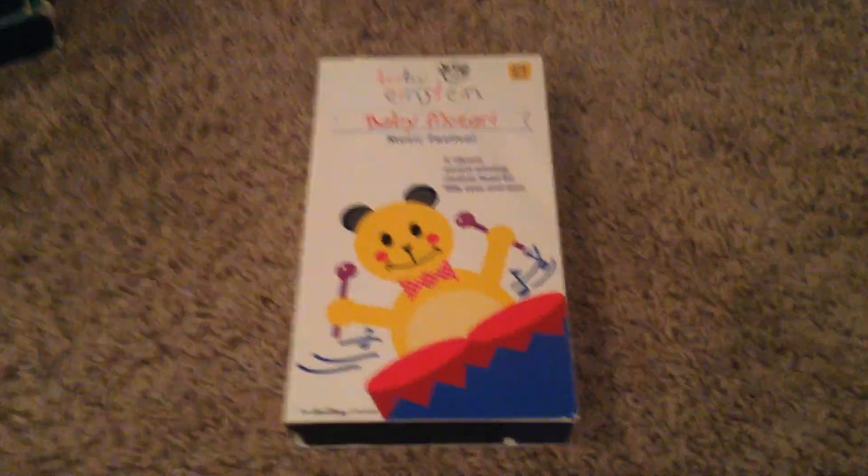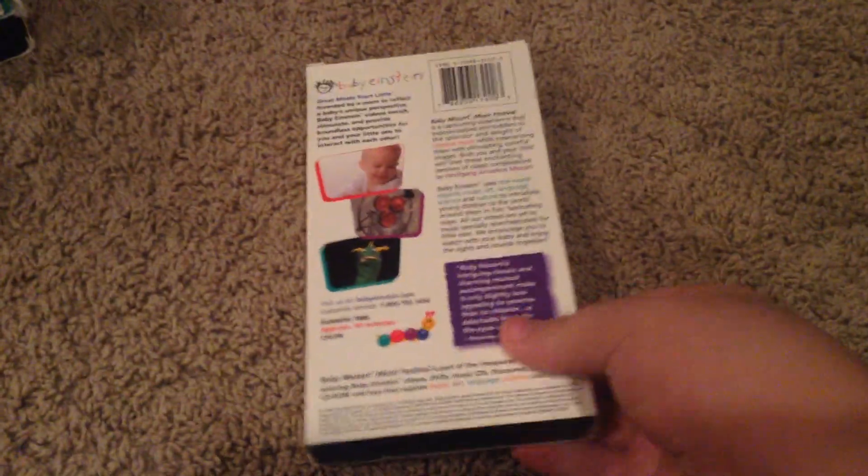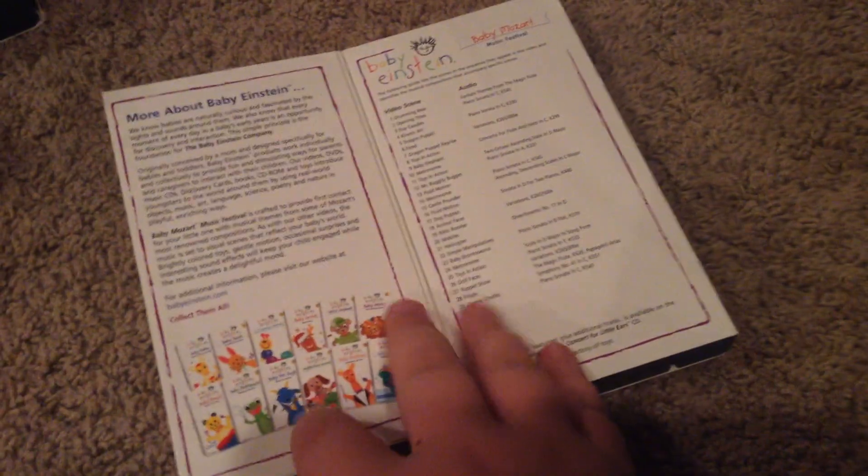Neighborhood Animals. Here we have the front, side, other side, top, and the back. And there we have our inside cover. And inside, we have the tape.